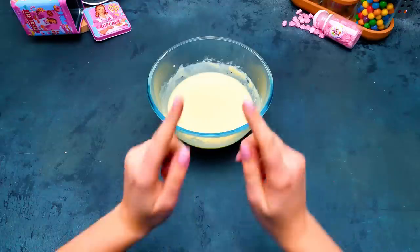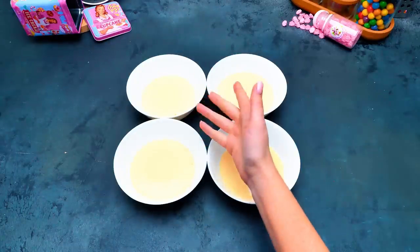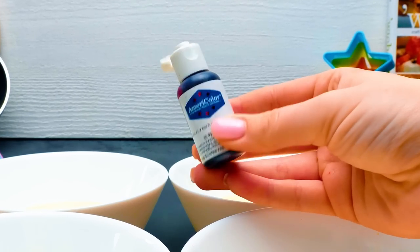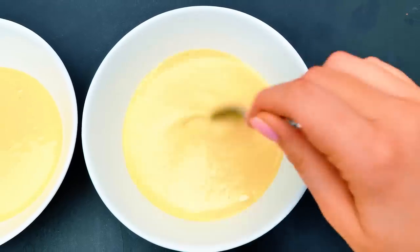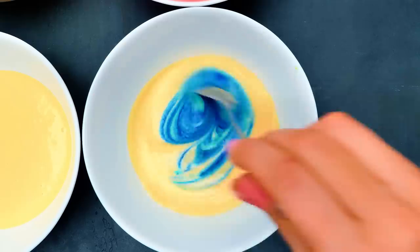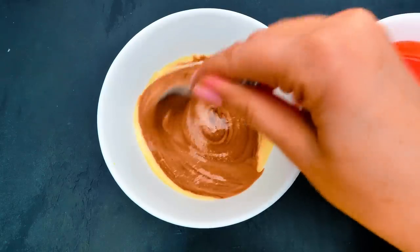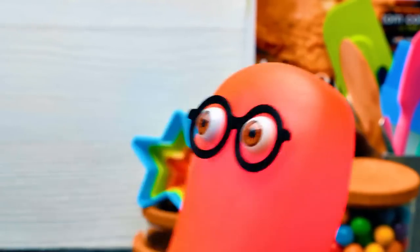We'll take our batter and divide it into four parts. We're gonna color them! Just a few drops of the food coloring, and mix it all really well. This is unbelievable! Just look at all those bright colors!